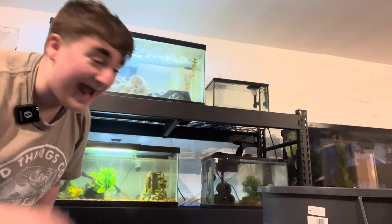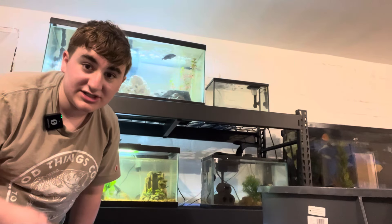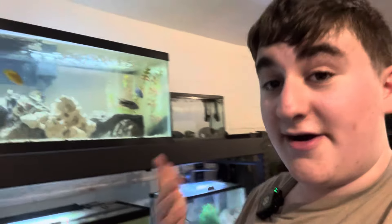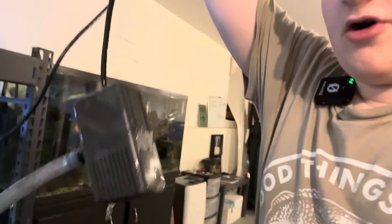On to the third and my favorite way to do water changes. For the third method of water changes, we will be doing it to my 40-gallon breeder African Cichlid Show Tank. We're going to need our water pump — the third method is our water pump.